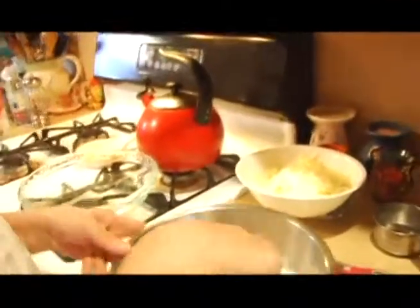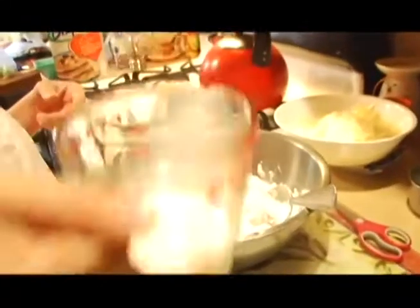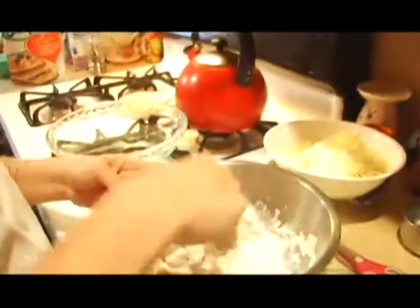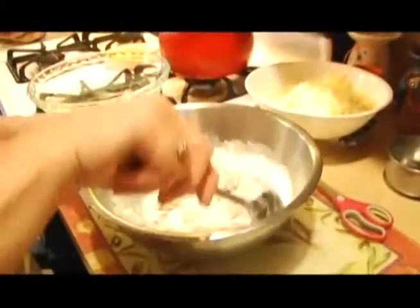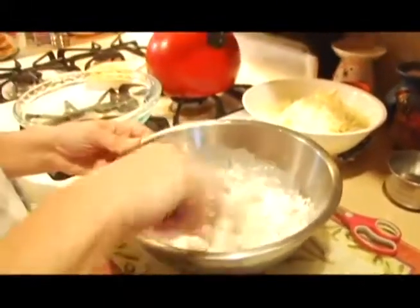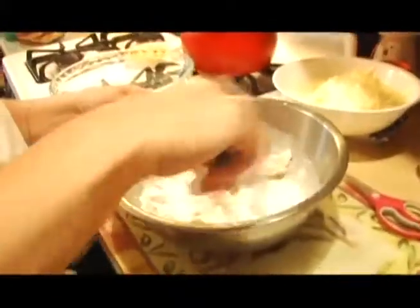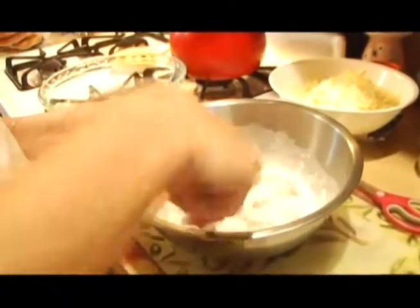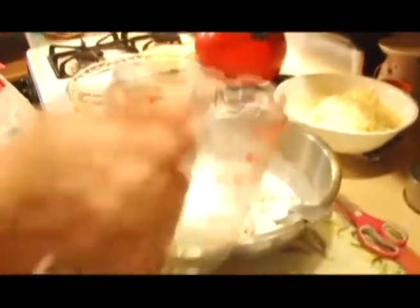Next we're going to be adding one and a half cups of milk — Pete's going to give you all the basic ingredients in the video description below. You don't want to add all your milk at first; you want to kind of mix it around a bit. Now in case you don't have egg beaters, this recipe calls for three to four large eggs, but one cup of egg beaters is actually equal to four large eggs. Let's finish mixing in the milk.